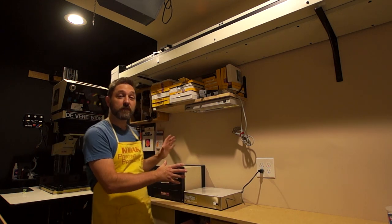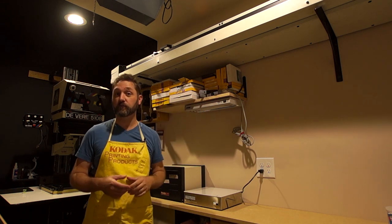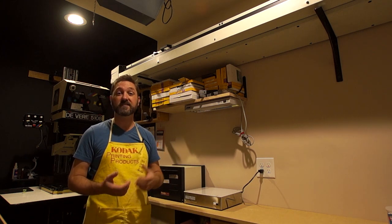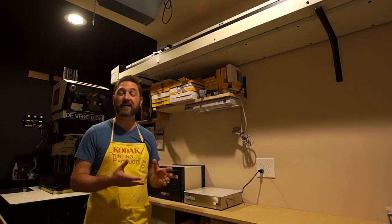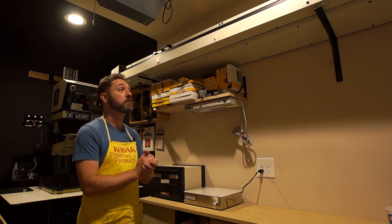Right now you're looking at the dry side of my darkroom. The door is right off camera there, and it's just a pocket door that I've sealed with a little bit of extra trim and a gasket on the bottom of the door, so it just slides and closes.